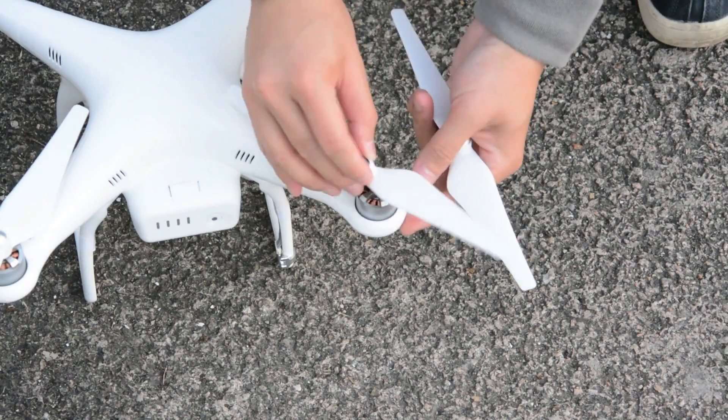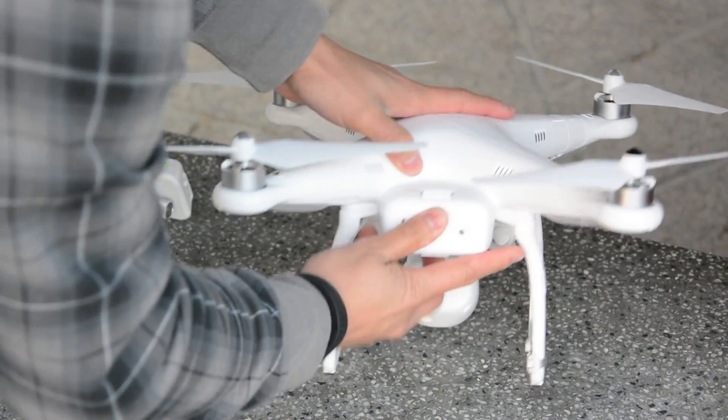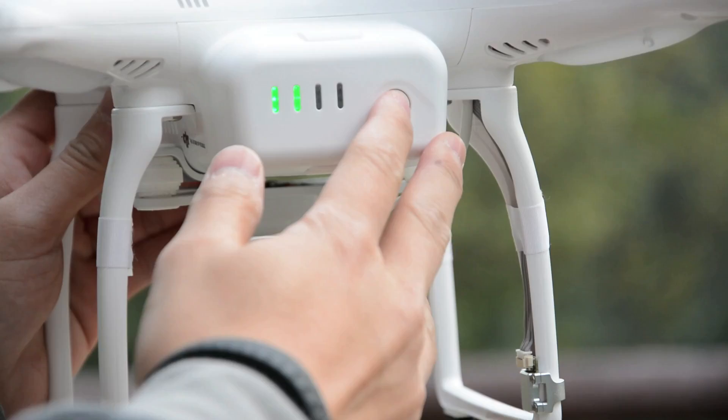Preparation is very straightforward. Simply install the four self-tightening propellers, insert the battery, and then hold down the power button on the battery to boot up the drone.